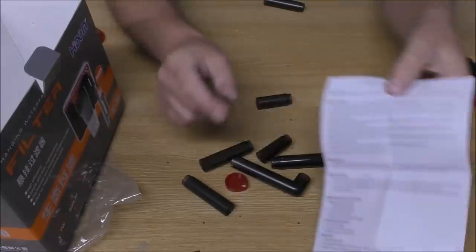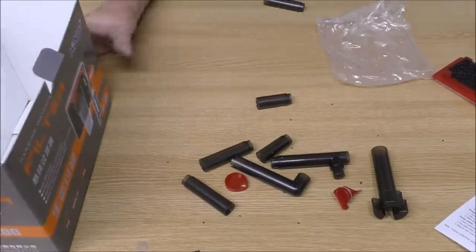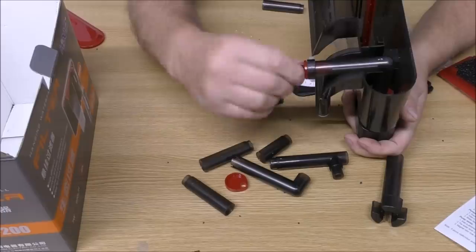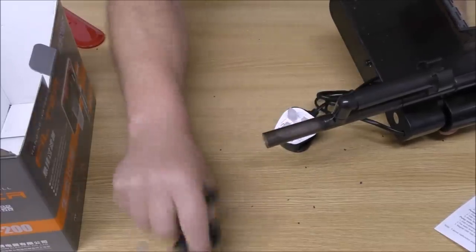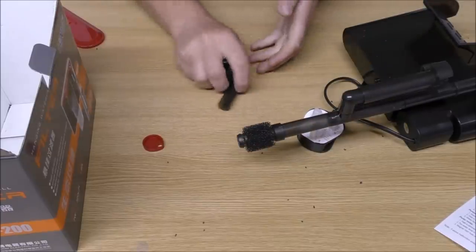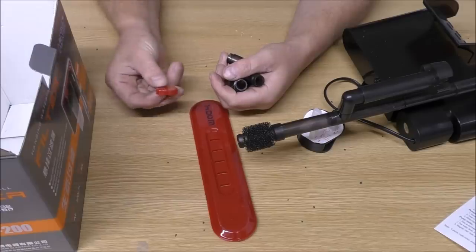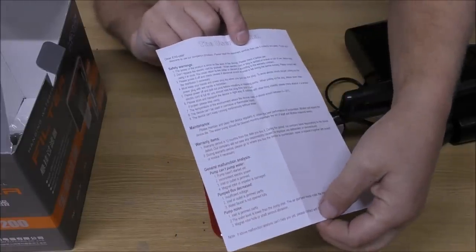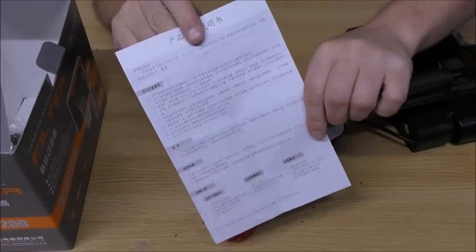The instructions are pretty much non-existent — there's not even a diagram showing how it goes together, so I'm basically going to copy what's on the box. There's obviously a flow adjuster here, and a spare downpipe if we want to extend the inlet further. There's also a piece I've got no idea about. The instructions basically just consist of safety warnings, and the other side is in Chinese — which when translated basically says you're on your own.